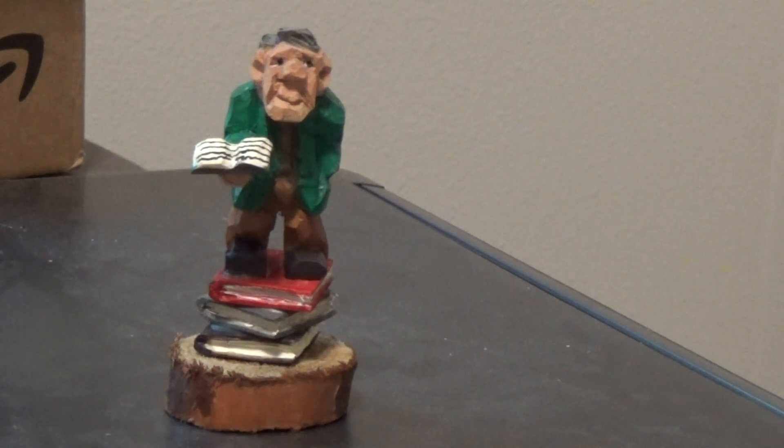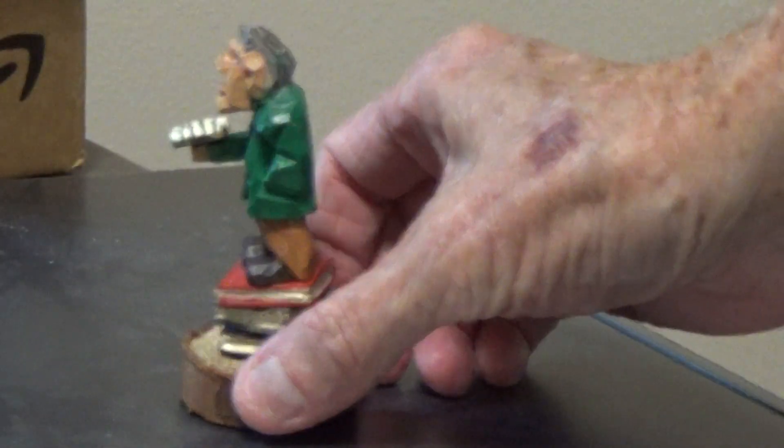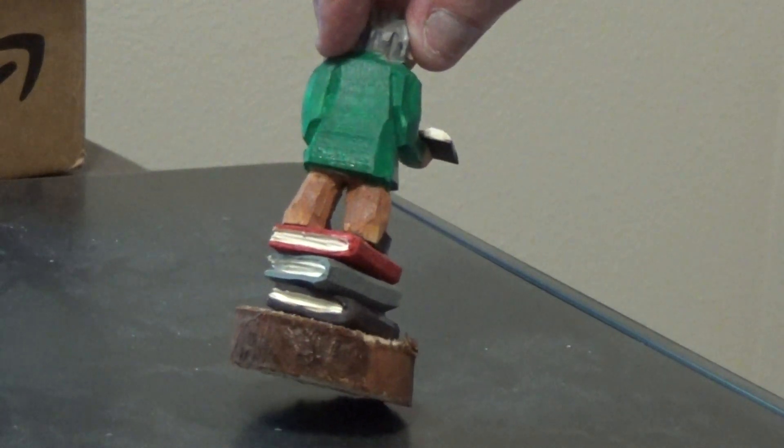There's our little guy. This was more of an instructional video than necessarily about the way to use the little books. There are several ways to do this — you can have the book under the arm, you can have it like that. I gave him a little green coat just to brighten him up a little bit.